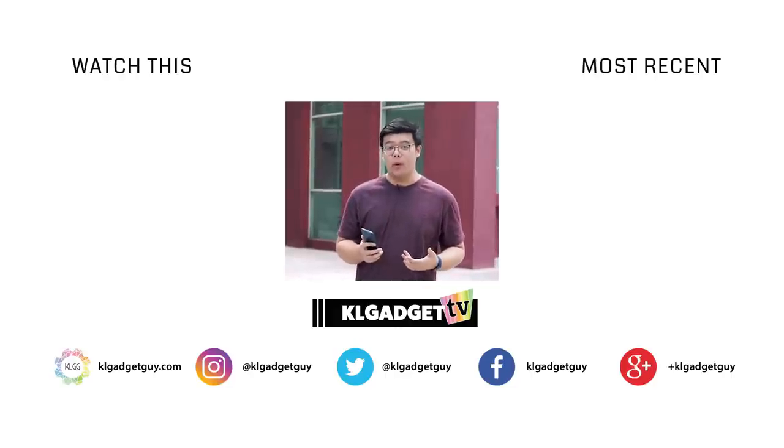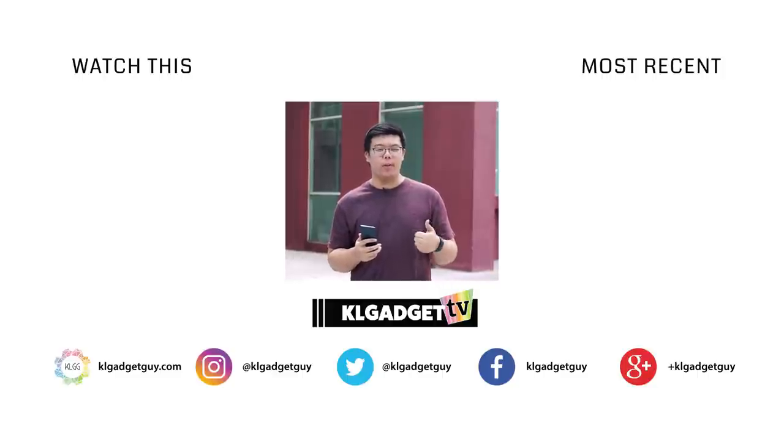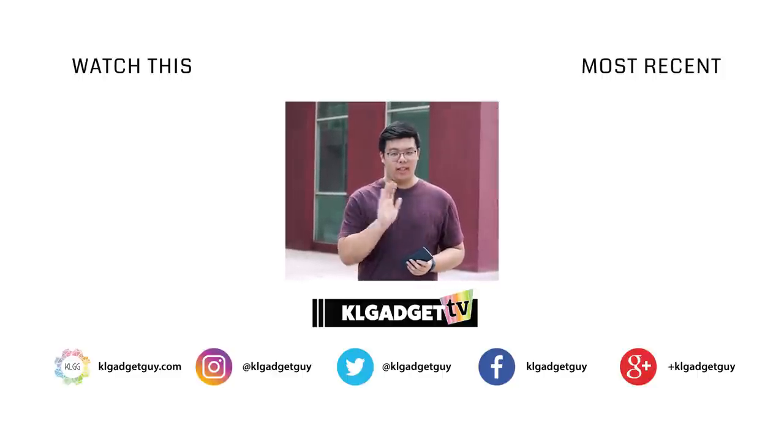Alright, so that's our review of the OPPO Reno. If you'd like to see more videos on a weekly basis, remember to subscribe. If you liked the video, remember to give us a thumbs up. That's all from me today. See ya.